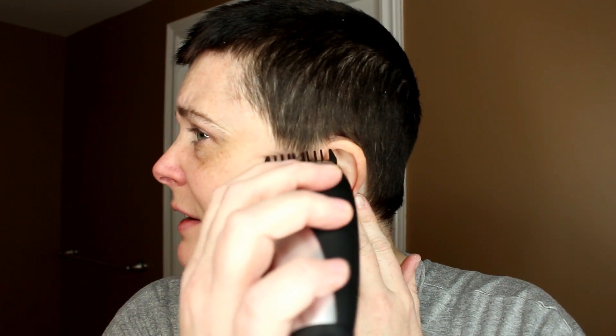I feel like I really can't see what I'm doing. What I've realized is that the number two guard is really not doing anything. I don't know if you guys can tell any difference, but I can't. I think it's gonna take a long time to do this.